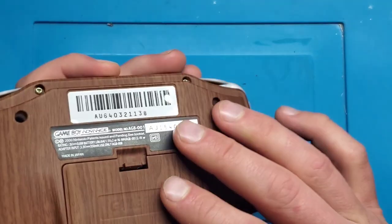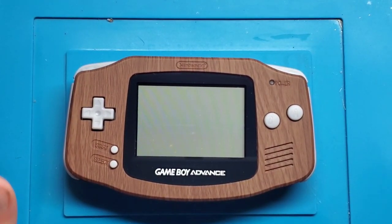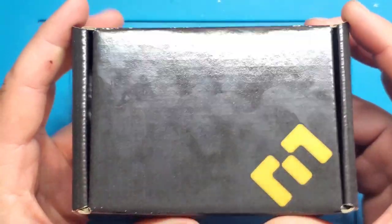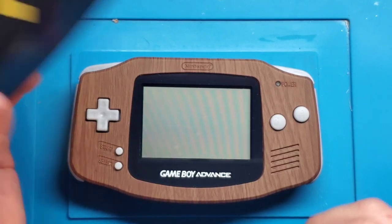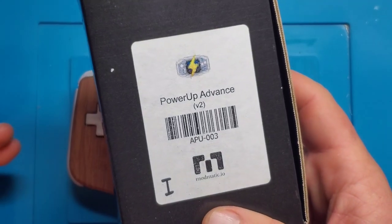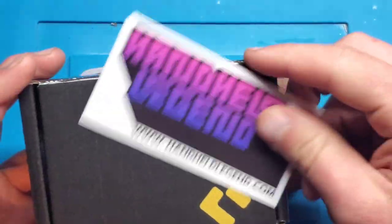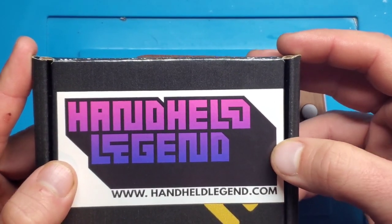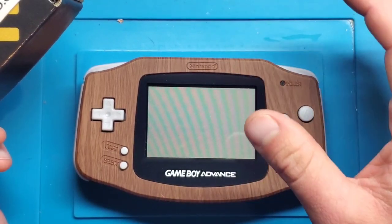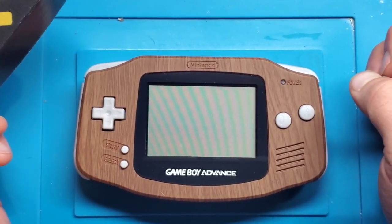Anyway, back to this. I have this Game Boy which I've already modded with the replacement shell and buttons, but I've got another mod I want to do to it. This mod is called the Power Up Advance. It's one of several different battery mods available for the Game Boy Advance — a little bit older one, unfortunately no longer made, but I still wanted to do a video on it. I actually ordered this from my friends over at handheldslegend.com — excellent site if you want to check out modifications, shells, or any type of replacement parts for handheld devices. Use the referral code in the comments and you'll get 10% off your first order as a new customer.